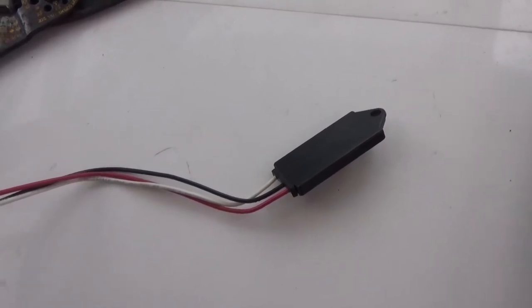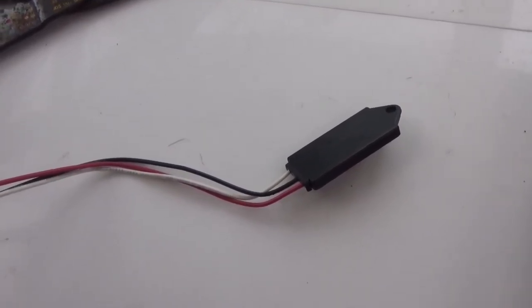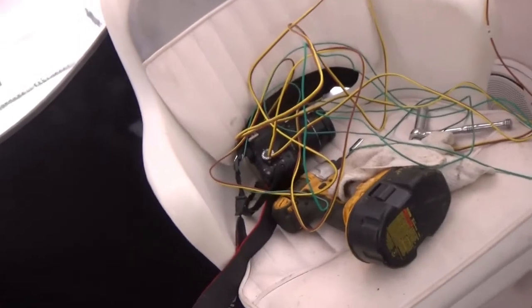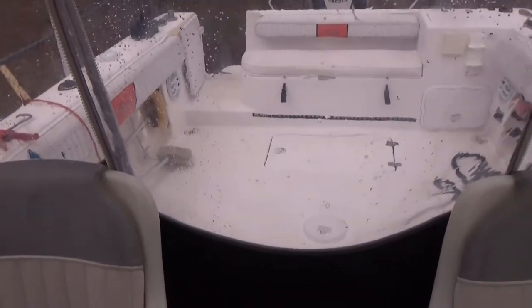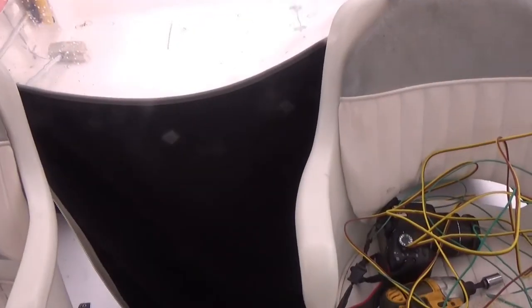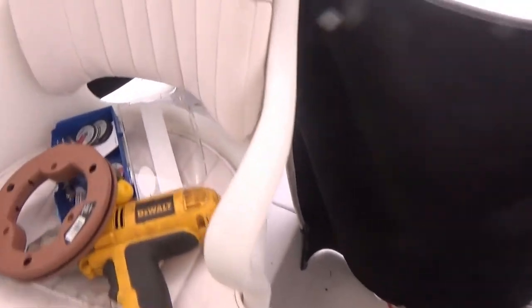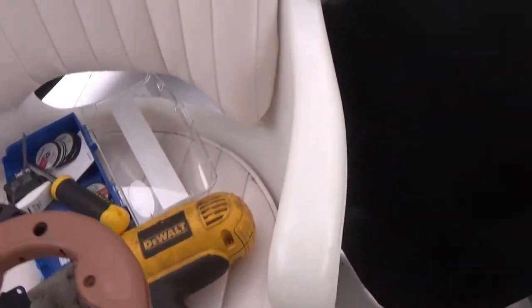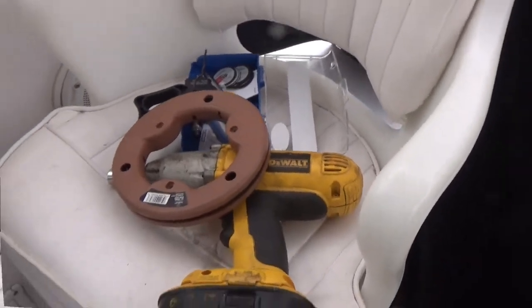This is the sensor that goes down in your bilge — they give you about 15 inches of wire. I went ahead and pre-soldered my wires with about 20-plus feet of wire so I can run it from the bilge up through the deck. I use fish wire to pull it through, which makes it a whole lot easier.